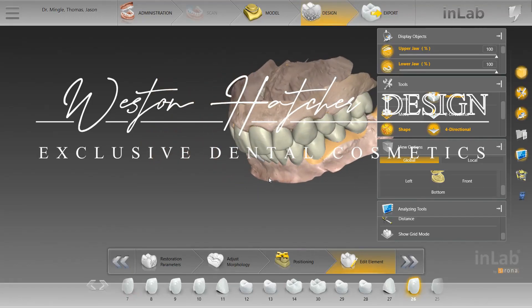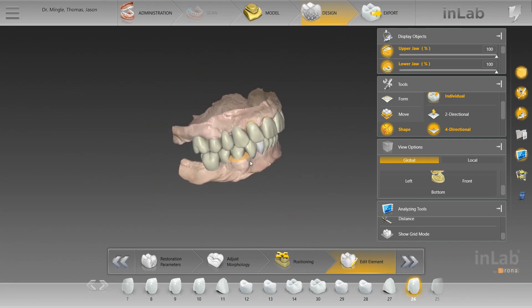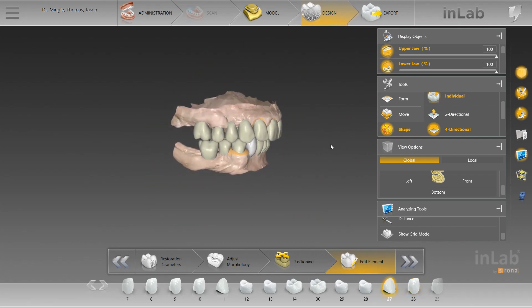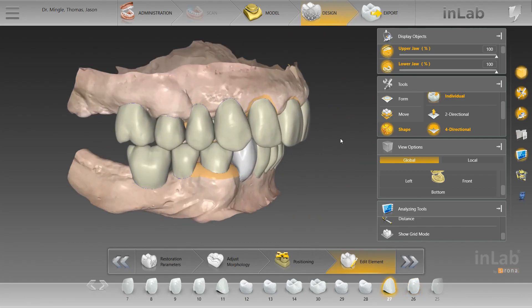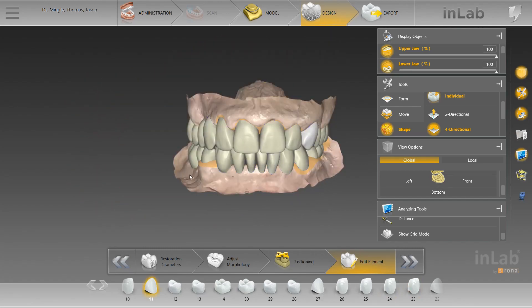Hey everyone, I'm back with another video. I just want to show you guys this case and kind of run through how it was done and what exactly was done. This case is a diagnostic wax up — it's a full mouth reconstruction.